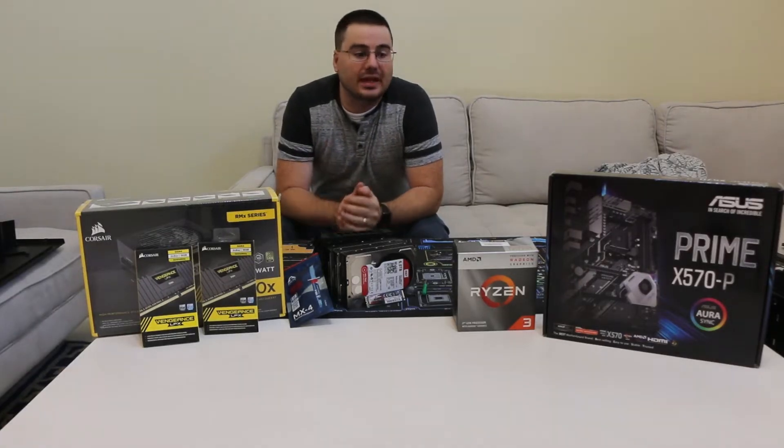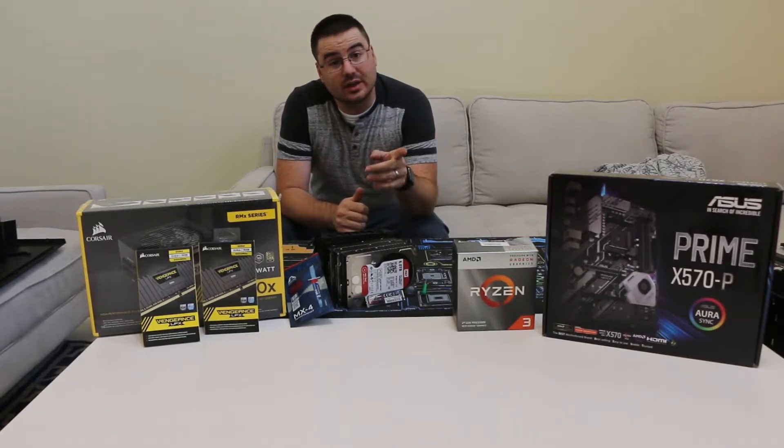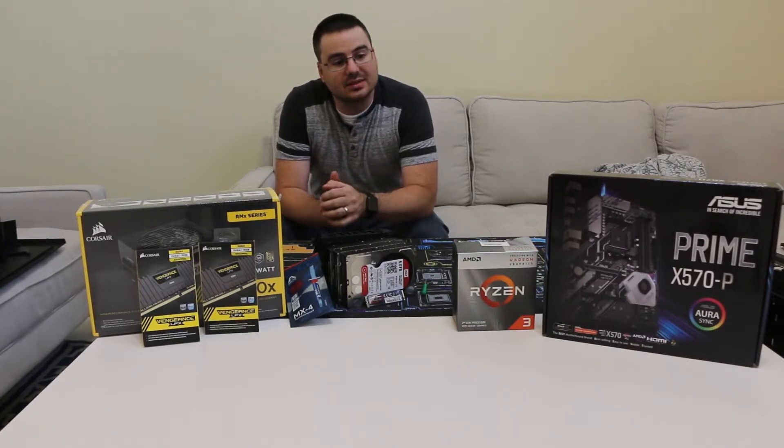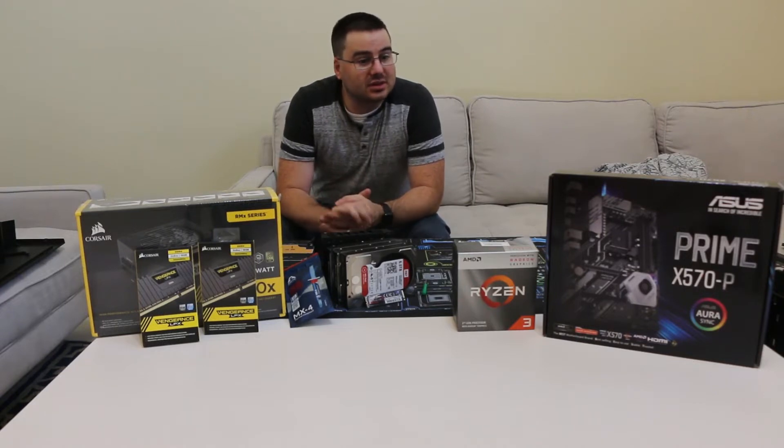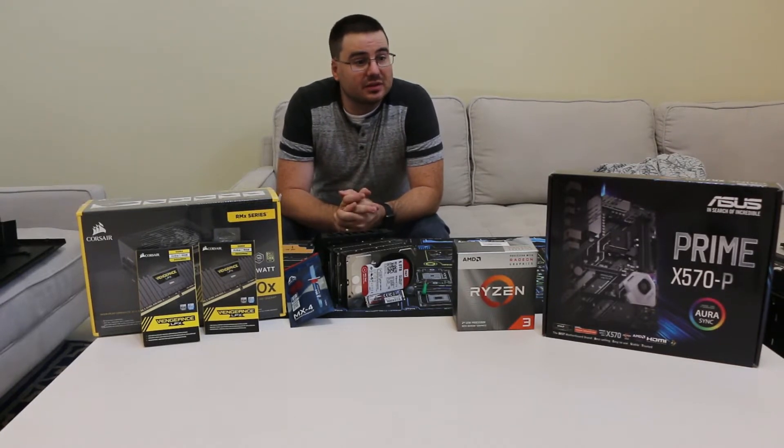Hey guys, so today I'm going to build my own NAS. I'm going to be doing it with AMD's new Ryzen 3 3200. This is going to be my first AMD build I've ever done.